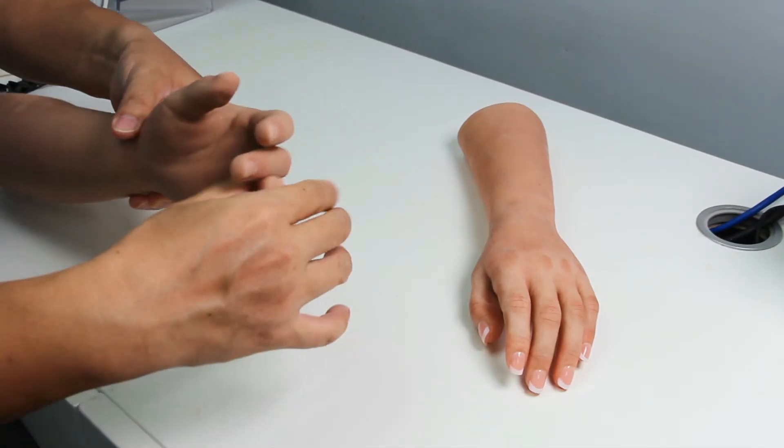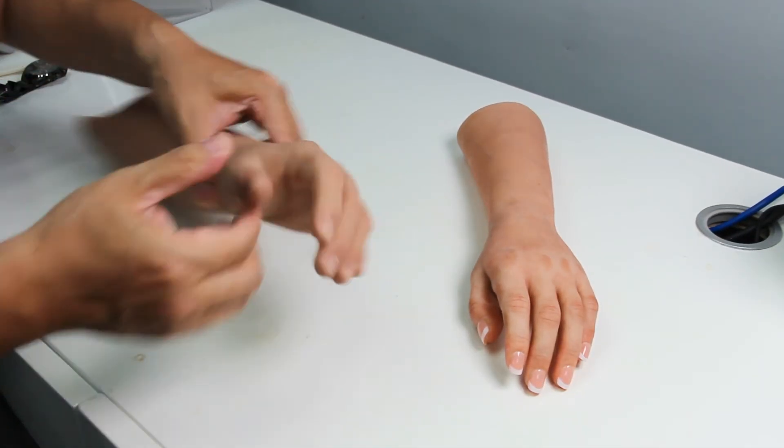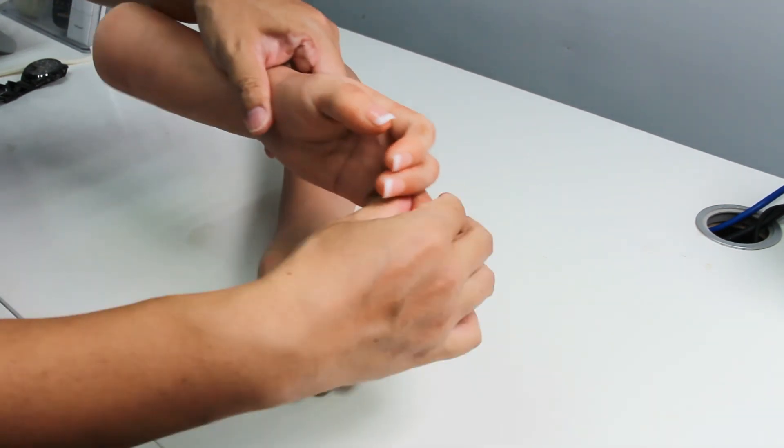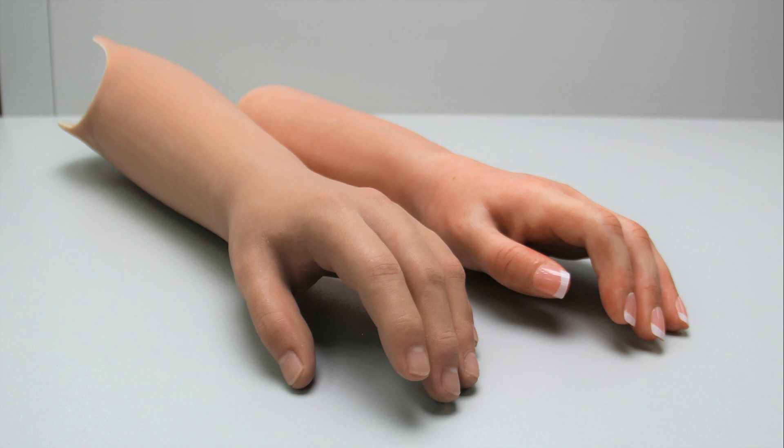Wide fingers allow the patient to bend the fingers. Hinged fingers can be bent at a more precise angle. Both wide fingers and hinged fingers are for cosmetic purposes and are not supposed to be functional.